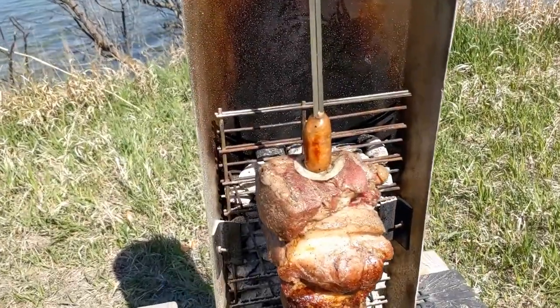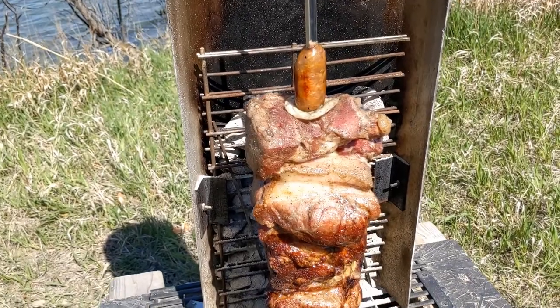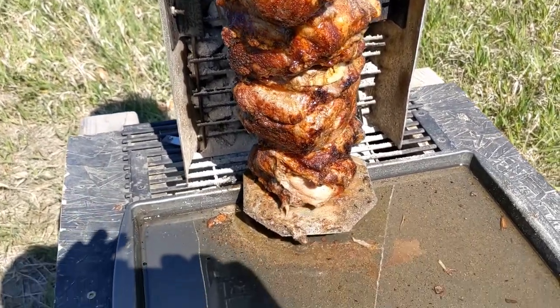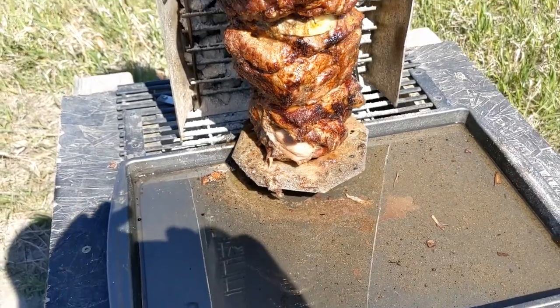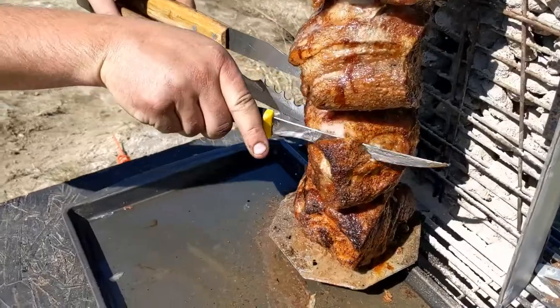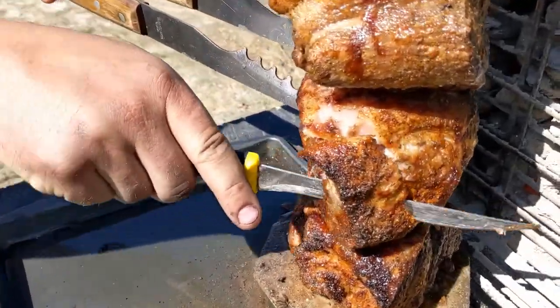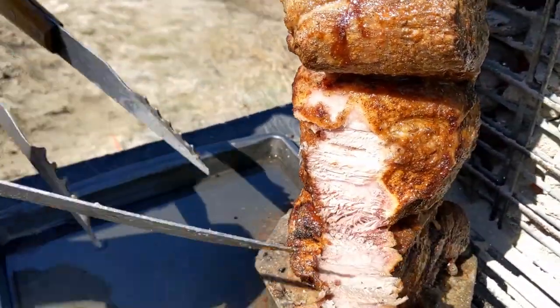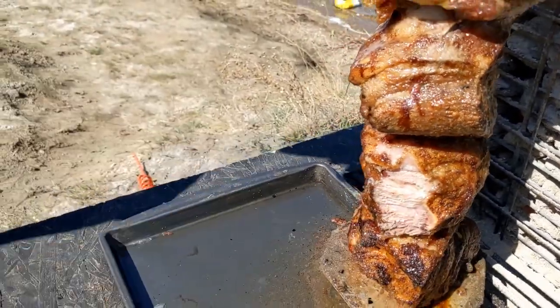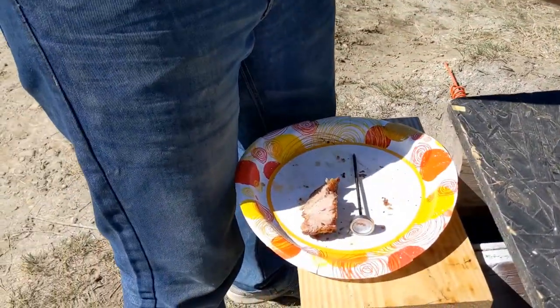You know what would be even better? If this stack was all ribeyes. Great idea, Jake. Look at this crust here — listen to it. It's so beautiful. Look at that — just throws the camera down and starts eating the pork.